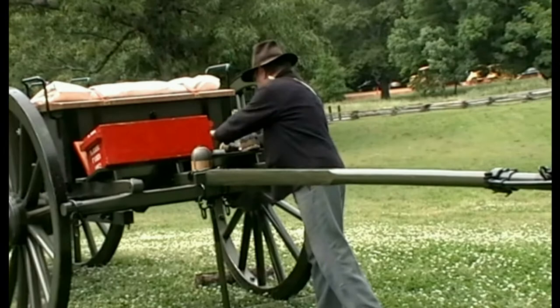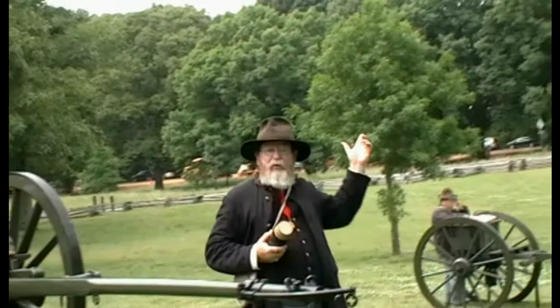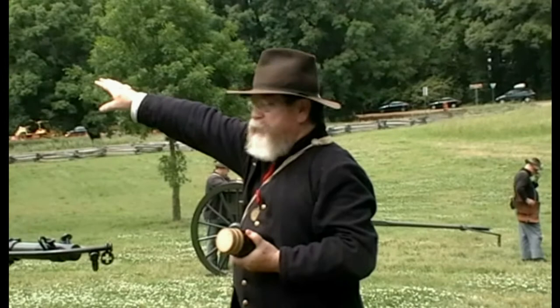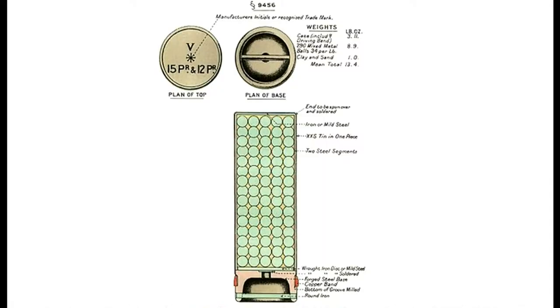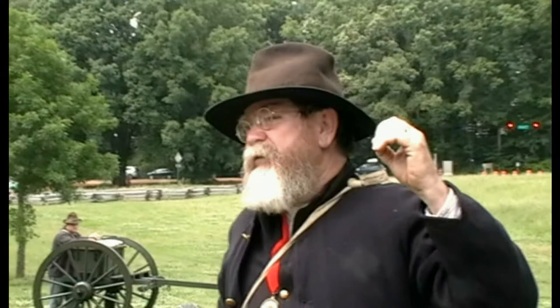I told you about the train — that is running on the same road bed that was used in 1864. That's the target of the rebel guns on top of the mountain; it's what we're defending with the guns here. Once the enemy gets within 250 yards, you have a round called canister. Looks like this — this is the canister round for this gun; it's filled with musket balls. The canister round for this gun had 27 inch-and-a-half diameter iron balls. It makes either one of these guns a very large shotgun.